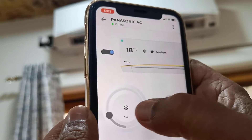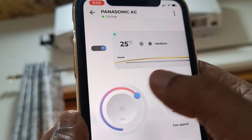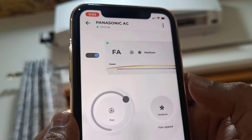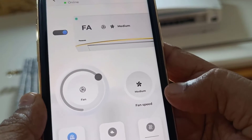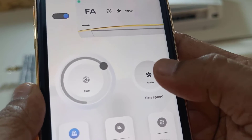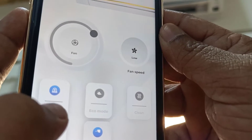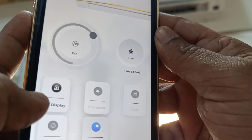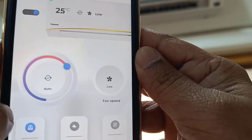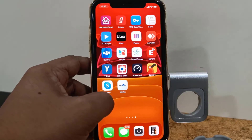Hello guys, welcome back again. I'm MJ. In this video I'll show you how to connect and use your phone as a Panasonic AC remote. First thing is your AC must have Wi-Fi — that's many smart ACs. And you must have a Wi-Fi or hotspot connection on your phone. The procedure is the same for both Android and iPhone.